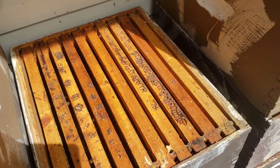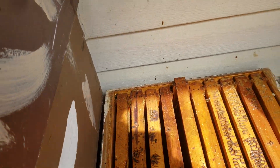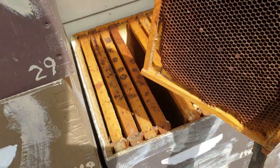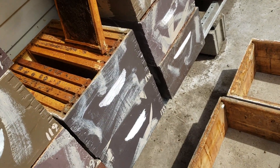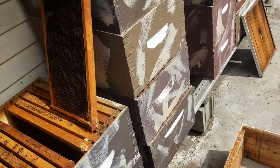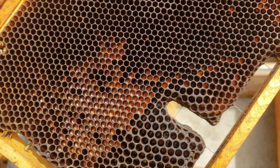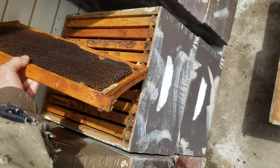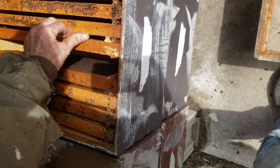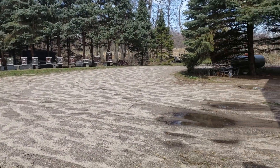Springtime is a big race. I need to get these frames of foundation that have been used for brood into a current colony, or in a location where you don't get wax moths. If I really leave this out in April or May, whenever it warms up and we don't have nights below freezing, I'd get wax moths in there and it'd be a big mess. You can see all that pollen in there — late spring or summertime this would be completely covered with wax moth silk. It would be no good anymore.